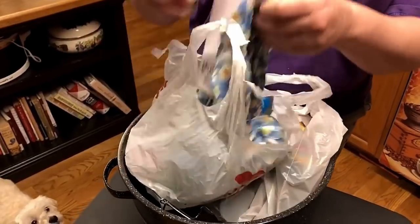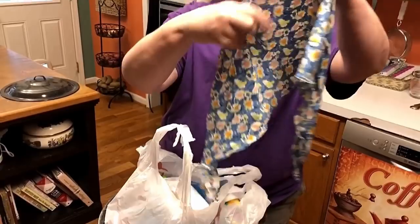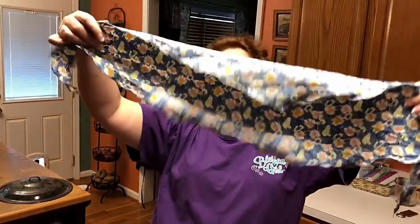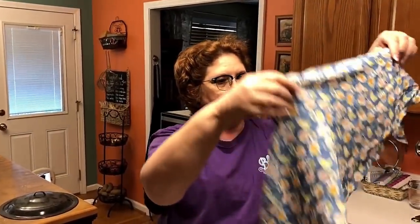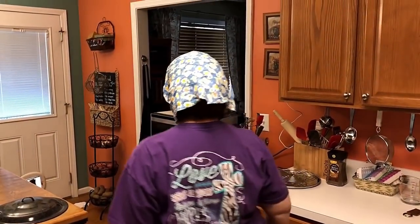I got May some scarves for her head, because she likes to wear scarves. They're about $10, but this week at CVS they've got them for $5. So I got her some of these because she likes to cover up her hair when she doesn't feel like fixing it. Do y'all like this? How do I look?